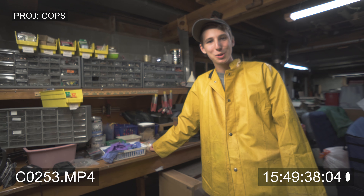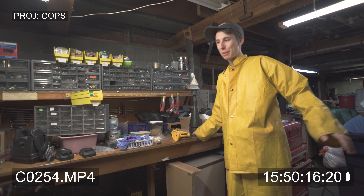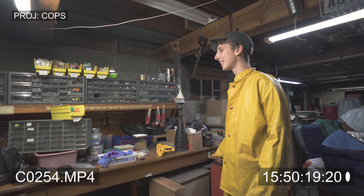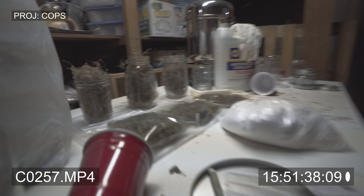Hey everyone, welcome back to my show. Hey everyone, welcome back everyone to my show. I got my public access show back and I'm so excited to show you my new hobby. It's woodwork and it's all kinds of hard work.